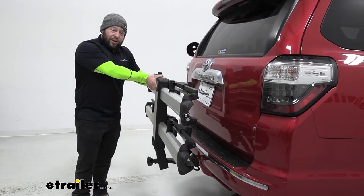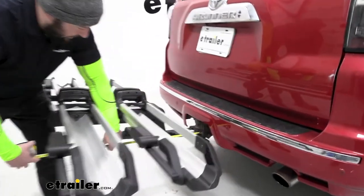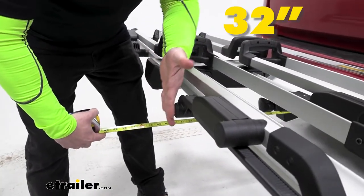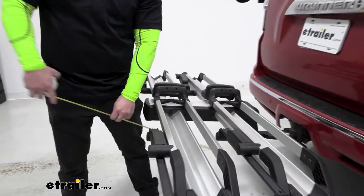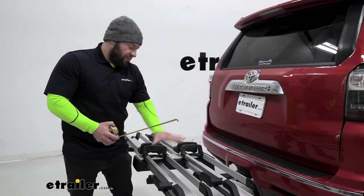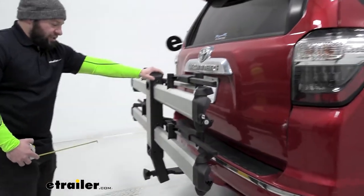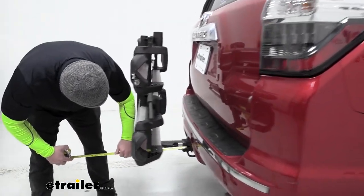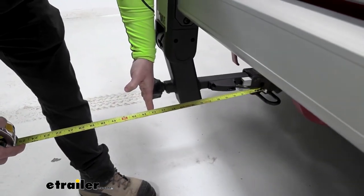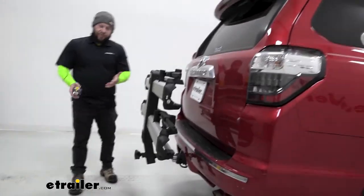But how much space is it going to take up? From the center of the hitch pin hole to the furthest out point on the bike rack — it looks like it sticks out about 32 inches. Be mindful of that when driving around, especially when backing out of tight spots. Now with it folded up, going from the center of the hitch pin again — it looks like it's right there at 13 inches. So that's quite a bit less, but still remember it's back there so you don't have any issues when backing up.